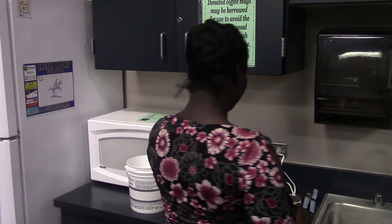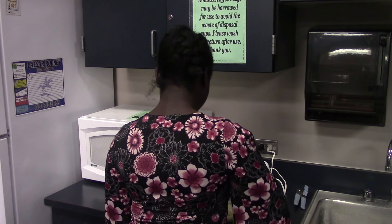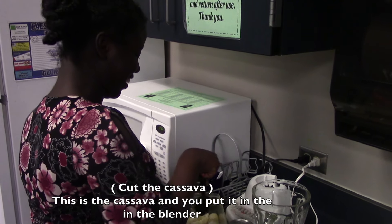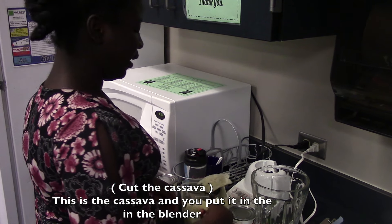To make it, we're going to cut the cassava. Cut the cassava. And you put it in the blender.